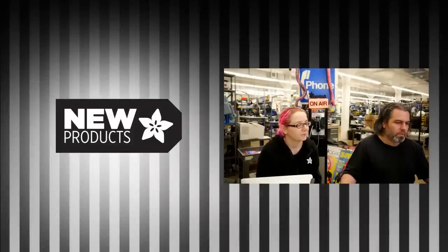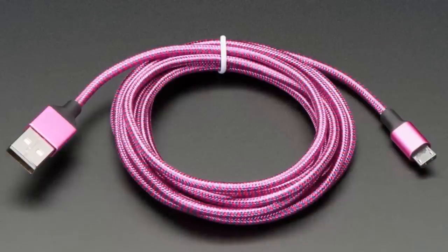That was good. OK. We've got a lot of cables this week. First up, we've got this.